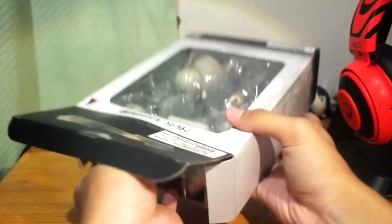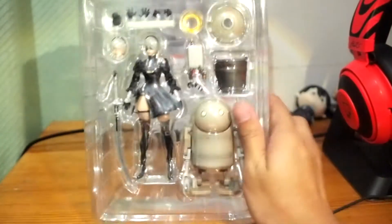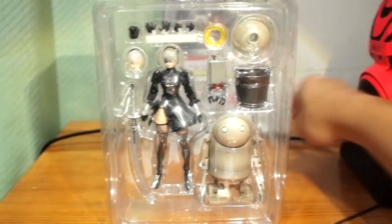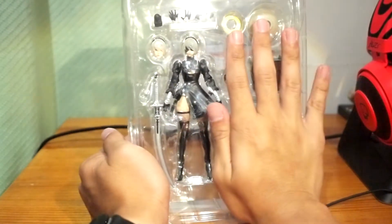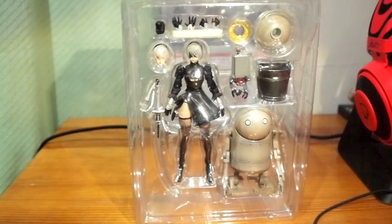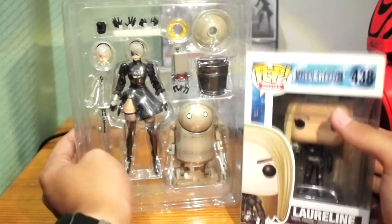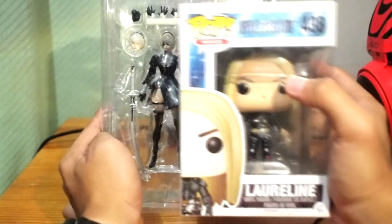They say the machine life form is better than 2B, so we'll find out. Other collectors got their 2B Bring Arts about two weeks ago — I saw them post online. For size comparison, here's my Funko Pop — Valerian's Lori from Valerian and the City of a Thousand Planets. As you can see, the Bring Arts figure is almost the same size as a standard six-inch Funko Pop.